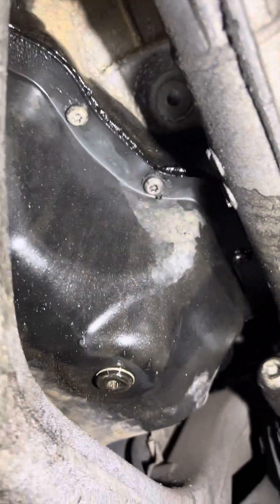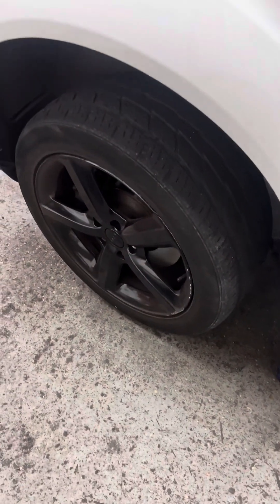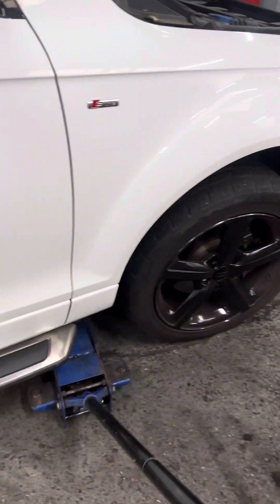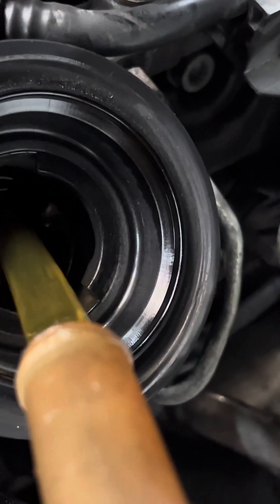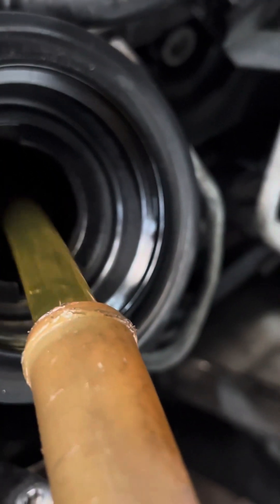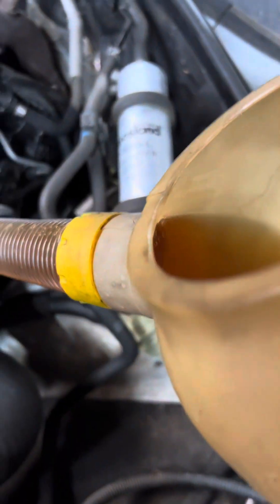A little bit of oil here. I need to take 8.2 liters.